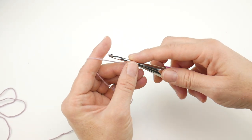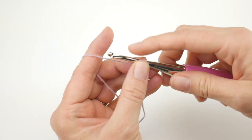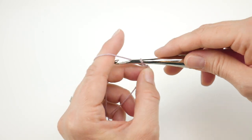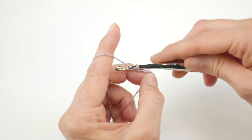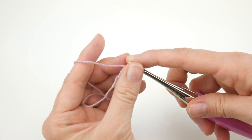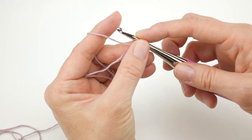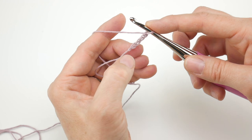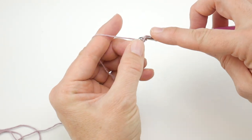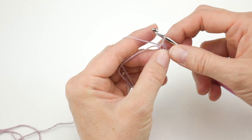What we want to do is chain four: one, two, three, and four. Then we're going to join into the chain farthest from our hook to create a ring. Go all the way to the end — that first chain you made — insert the hook into that chain, bring up a loop, then bring that loop through the loop already on your hook, and we now have a little ring. If you prefer to use a magic ring, that's totally fine.